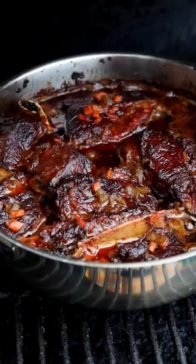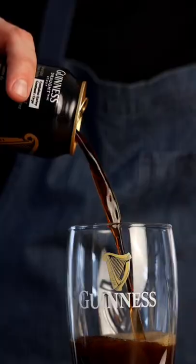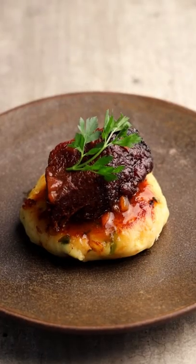Hey everybody, let's make Guinness braised short ribs with crispy colcannon cakes. St. Patrick's Day is the perfect day for a pint of the good stuff and creating some Irish-inspired deliciousness. It's a fun spin on a classic Irish-inspired dish — super comforting, nostalgic, and taken to the next level with that Guinness draft.